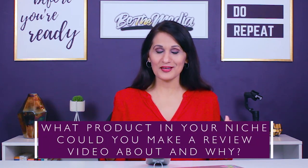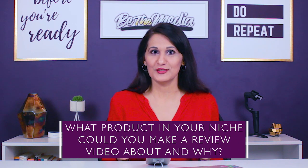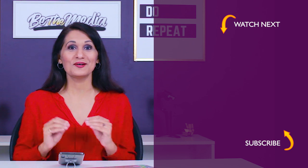Here are two things I want you to do next. Leave me a comment about what product or service you'll make a review video about next — tell me below. And the second thing is go watch this video next on how to easily structure any YouTube video at all.